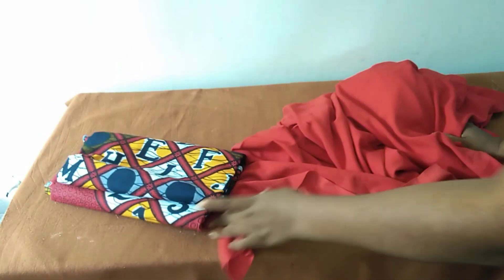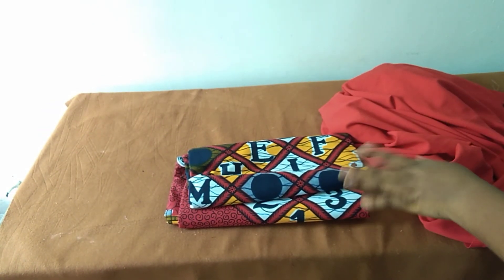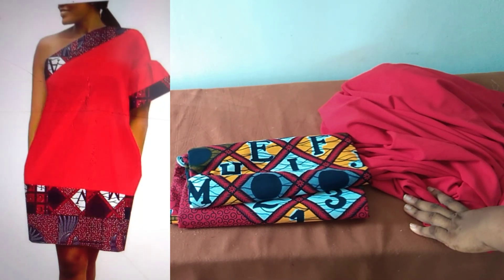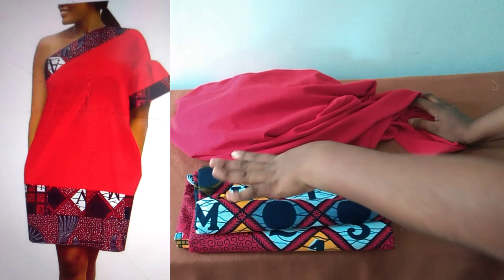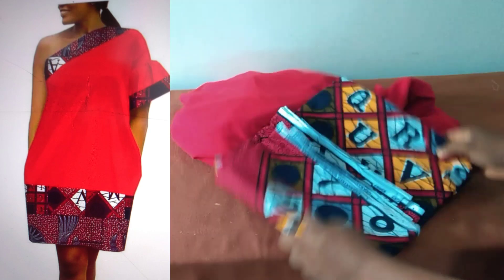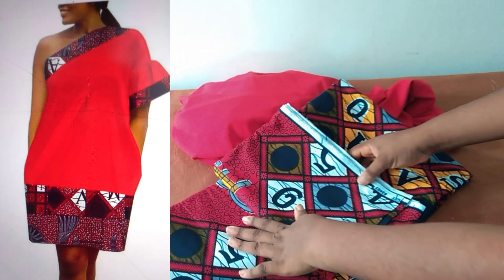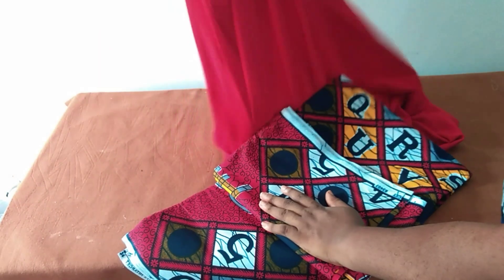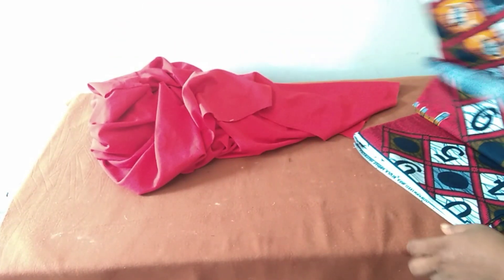Thank you for being here with me, thank you for standing with me today. We are going to be making a very simple gown — very simple and quite easy. I'll be using these two fabrics for it. I'll be cutting from here and cutting from this as well. For this Ankara fabric I tend to take just one yard, and the rest will be coming from this plain fabric.